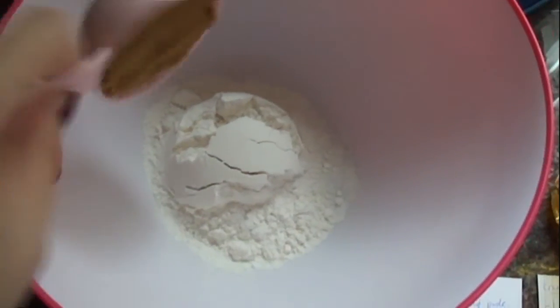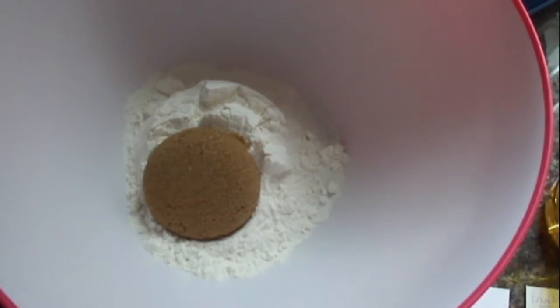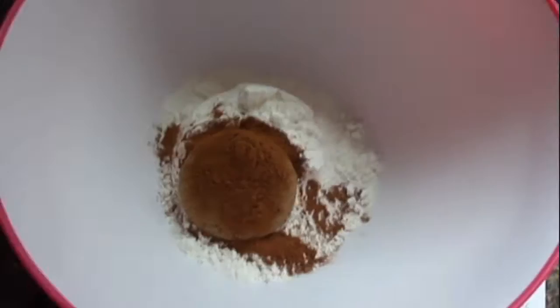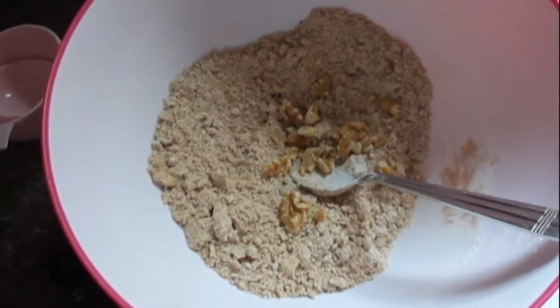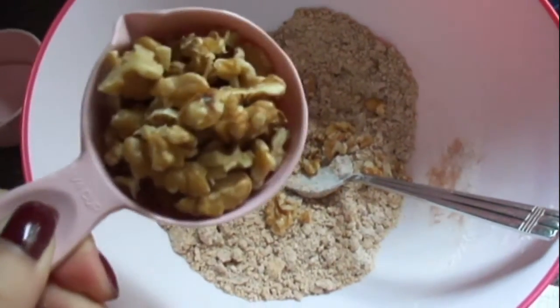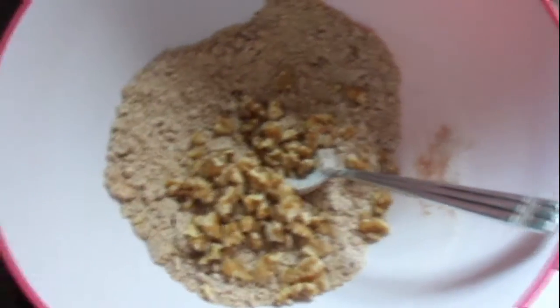For the topping: a quarter cup of flour, a third cup of brown sugar, 1 teaspoon of cinnamon, and a quarter cup of margarine — this one is soy and vegetable oil based. Just for a little bit more texture, I added in roughly a quarter cup of walnuts that I roughly chopped.